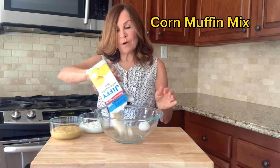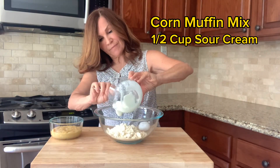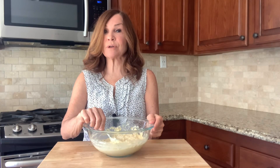We're going to mix together our corn muffin mix, our half a cup of sour cream, our half a cup of cream corn and our egg. We're going to stir this together until all our ingredients are completely combined.